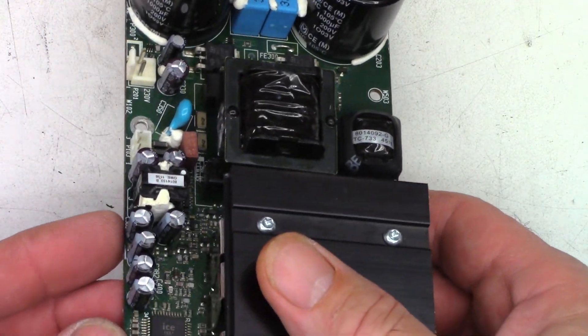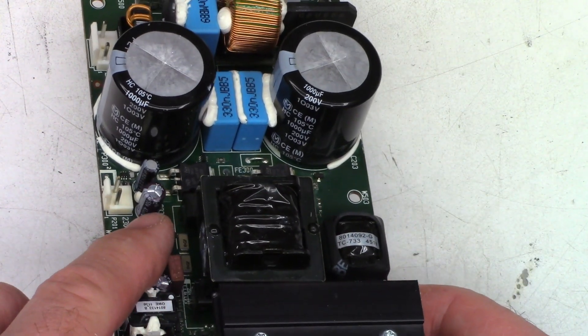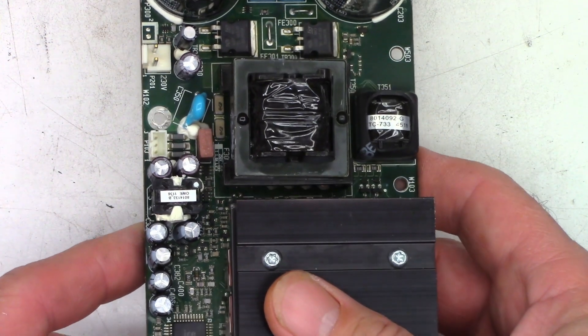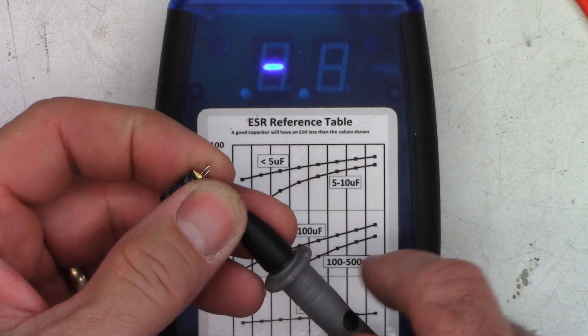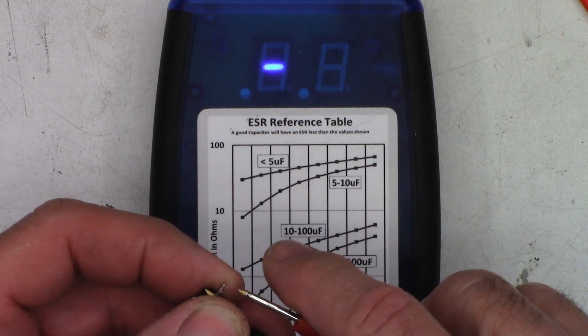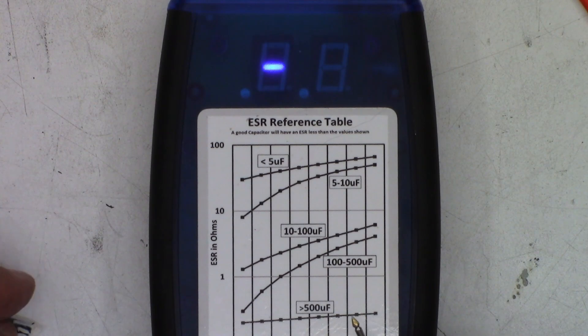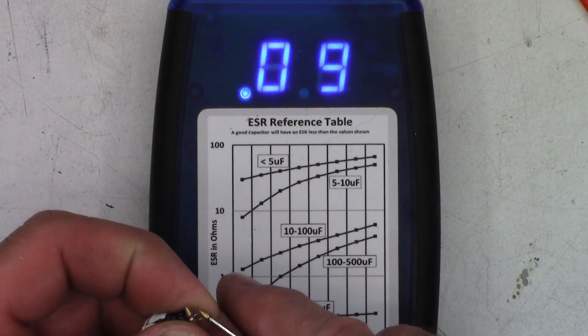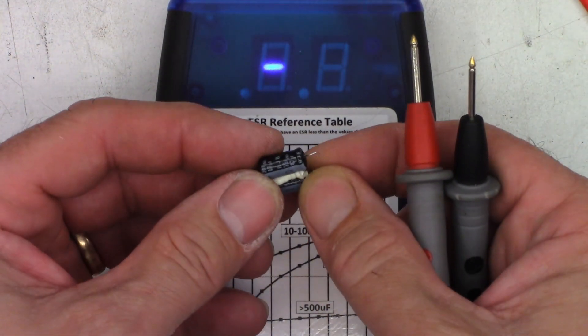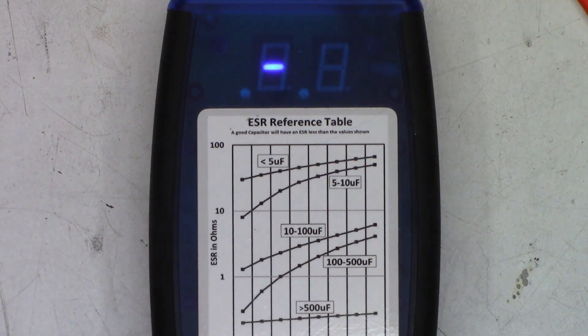All the caps have been changed. Let's ESR the caps I pulled out. These two were 56s replaced with 47s, and there was also a 22. Starting with a 100 microfarad at 25 volts - it reads 3.6 ohms, that's terrible. The 56 microfarad at 35 volts actually checks good at 0.09 and 0.10 ohms. The other 56 microfarad cap is 0.11 and 0.10 - perfectly fine. The 22 microfarad reads 3.1 ohms, a little high. Regardless, all caps have been changed. I'll clean the board with acetone and put it back in.